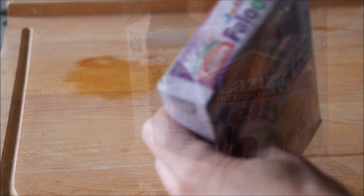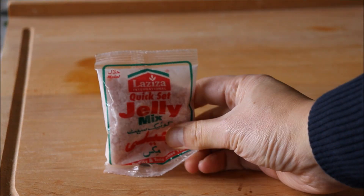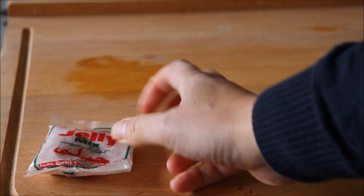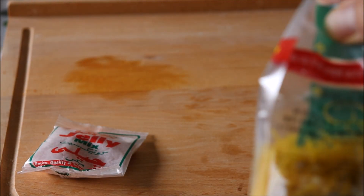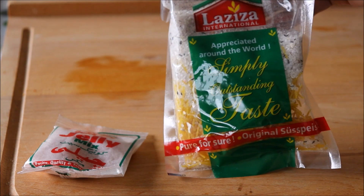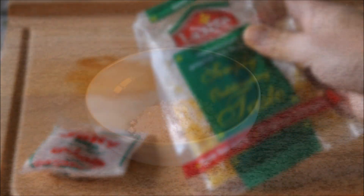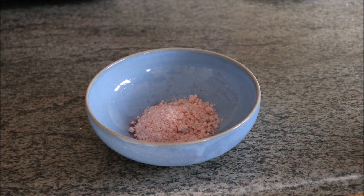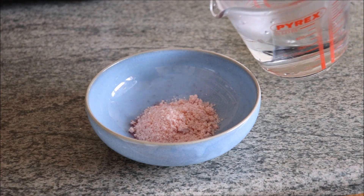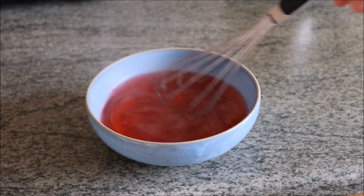So let's open up the Faluda kit and see what's inside. We're going to make it according to the maker's instructions. This box contains two sachets of mix. The first smaller packet is for making jelly. The larger packet contains the vermicelli noodles, basil seeds, pistachio seeds, and the rose syrup flavoring for making the Faluda drink itself. Let's make the jelly now — I've emptied the jelly mix into a bowl and just need to pour in a cup of boiling water. Give it a good mix and leave to cool.